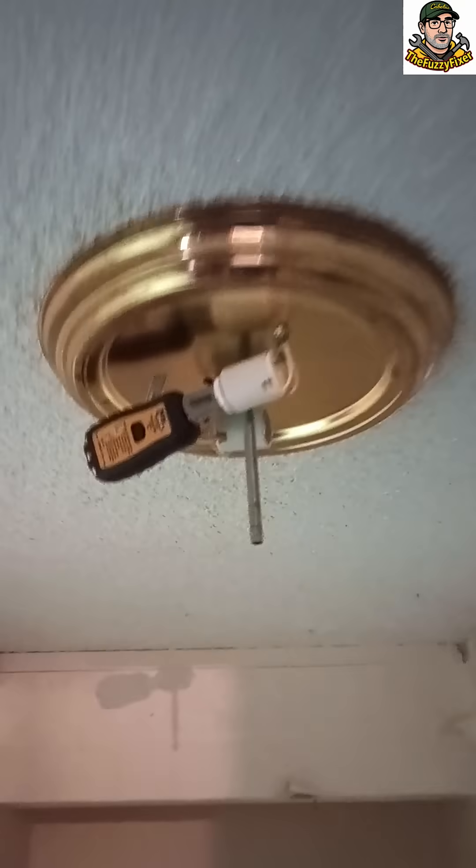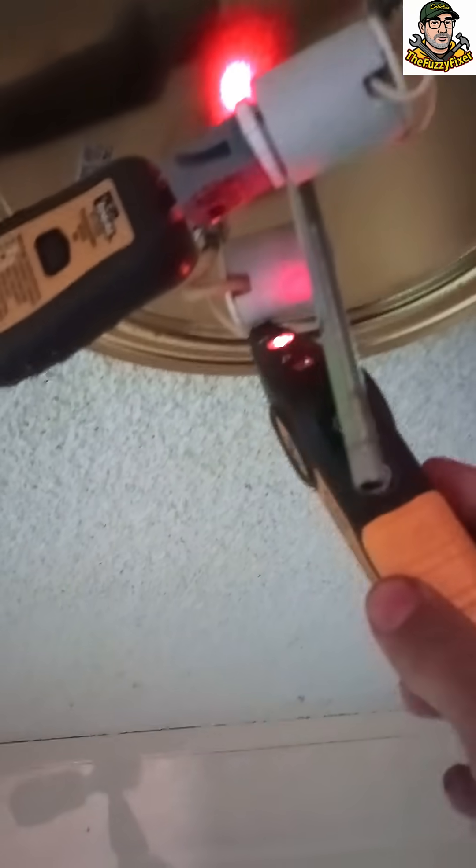Go ahead and cut that breaker out. Then come back and make sure that the circuit tester is showing the light is off. You can double check that by switching your circuit tester from discovery to hot mode, and you can see we don't have any power there.